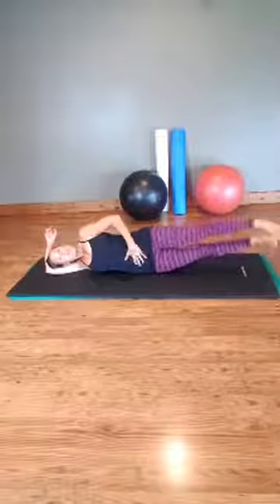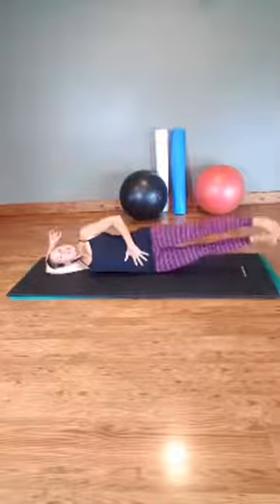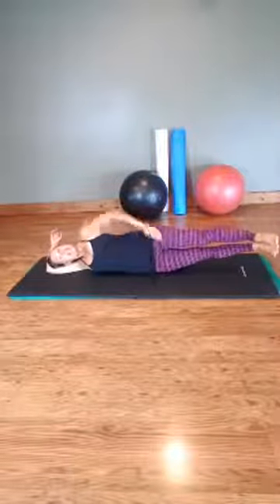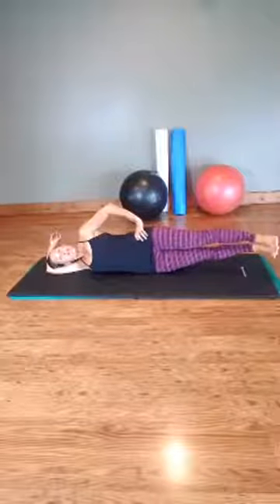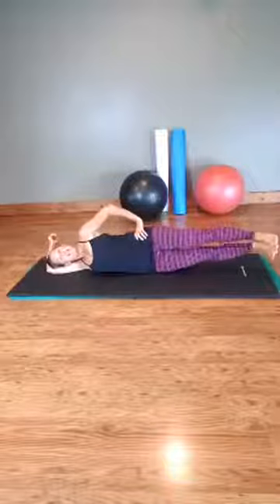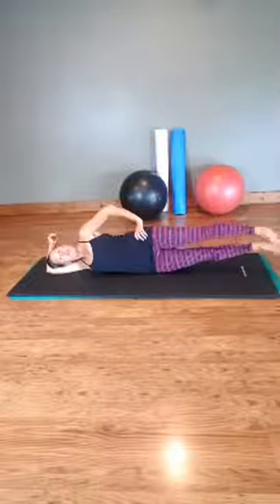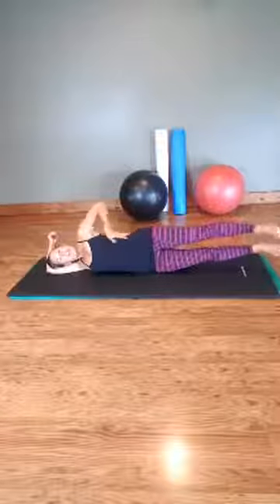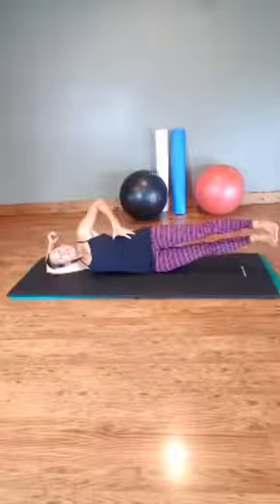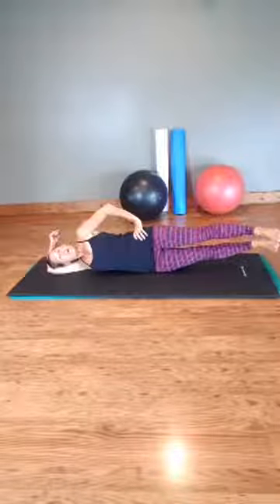Making sure you're staying flat through your center, lifting and lowering. You can add in some little pulses, really lifting with that inner thigh and your outer thigh. Belly stays in, head, neck, and shoulders stay relaxed. You can even hold it up here or do different things with your feet. You're working on strengthening the side body — pulling your hips and ribs together, pulling that belly in, and lifting your body up off the floor.